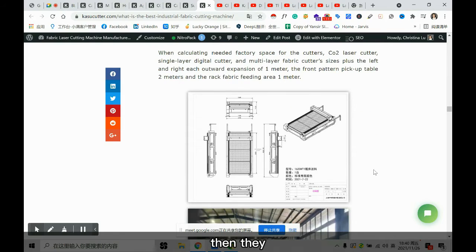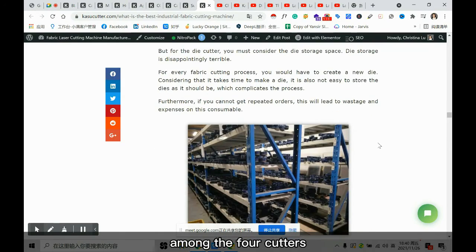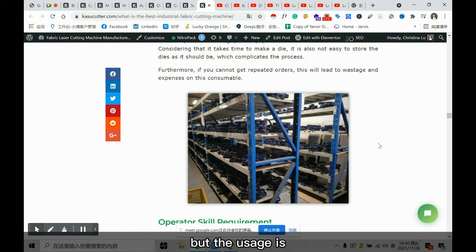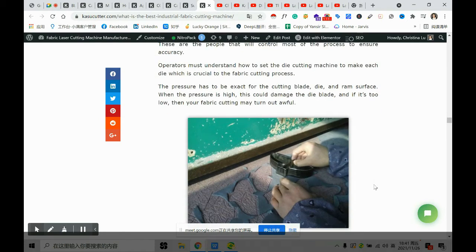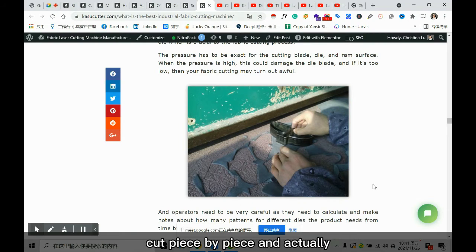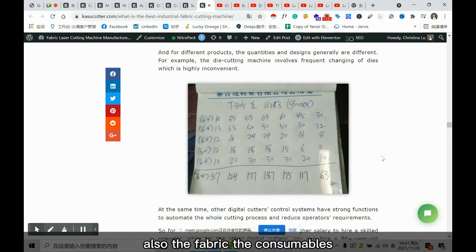You also need to take factory space into consideration. For the die cutting machine, even though it is the cheapest, there are disadvantages. First, you have to make the die and then warehouse and store them all. The operator for the other three cutters only needs to pick up patterns, but for the die cutter they need to stand there the whole day cutting piece by piece. It is also dangerous — many workers have had their hands cut by die cutters.